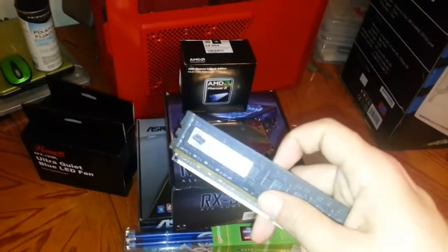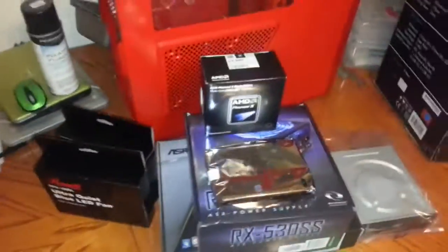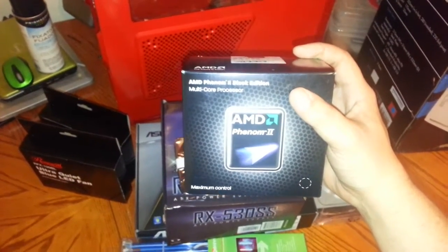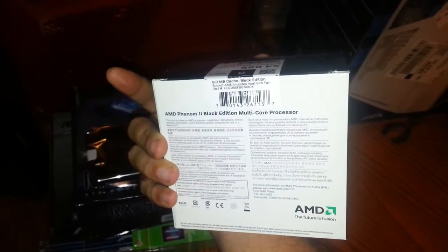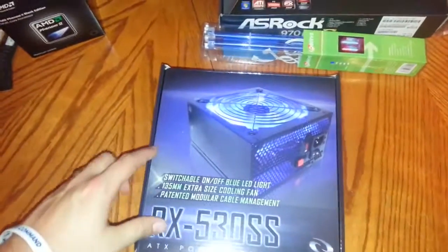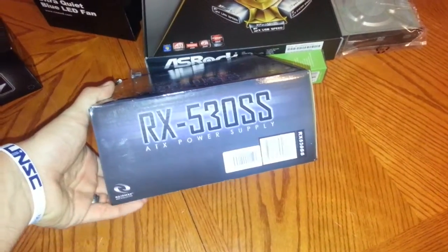She did save money on RAM because I'm giving her my old G-Skill 8 gigs — that's about $50 she saved right there. We've got AMD processors; this is going to be a complete AMD build. The video card she's getting is a Radeon HD 7850. This is the AMD Phenom II Black Edition quad-core processor — I think it's 3.4 gigahertz — about $100. There's a Seagate Barracuda 500 gig hard drive at 7200 RPMs. Power supply is a 530 watt fully modular Raidmax — 530 watts will be plenty of power.